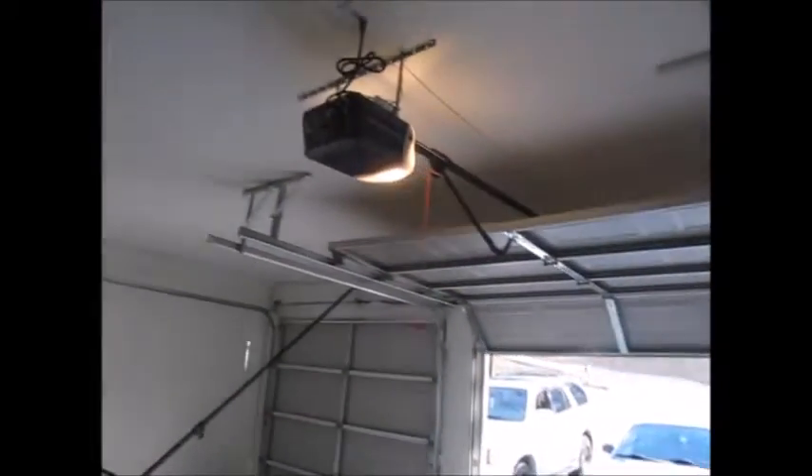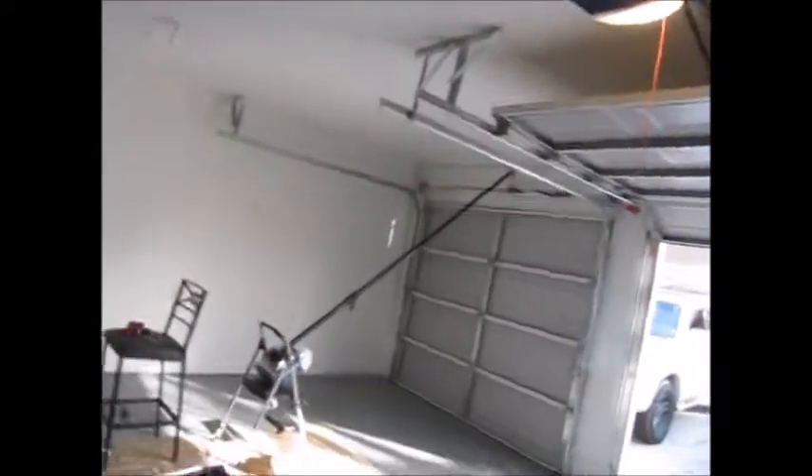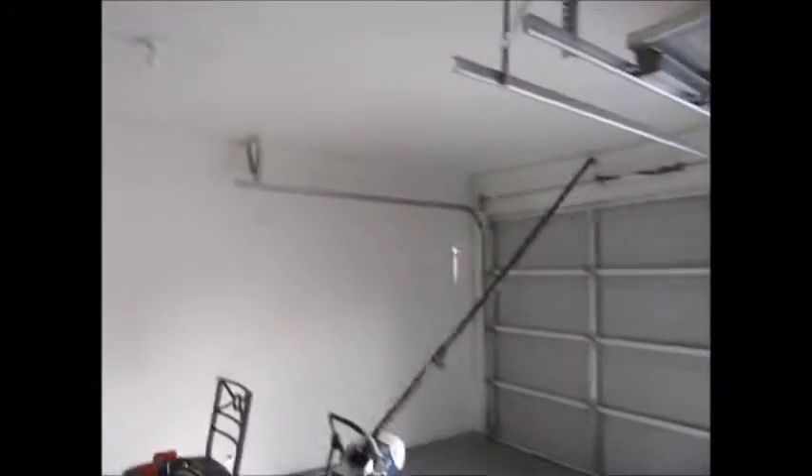I'm about to turn the power on. Alright — everything looks good.